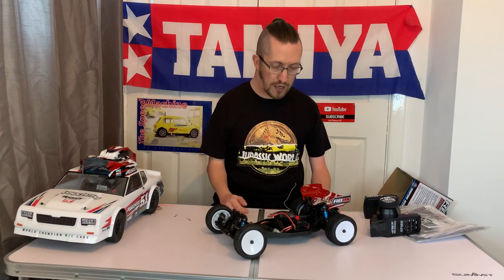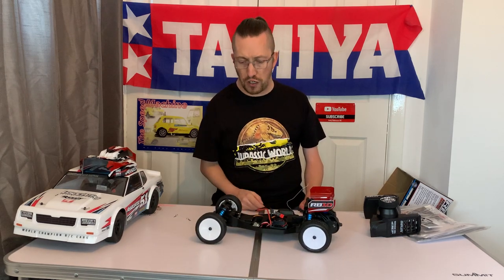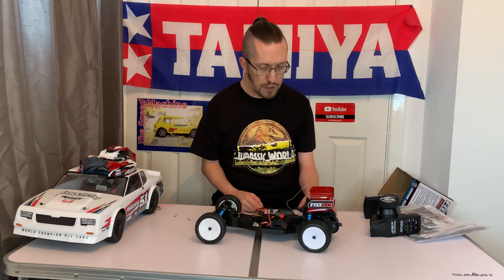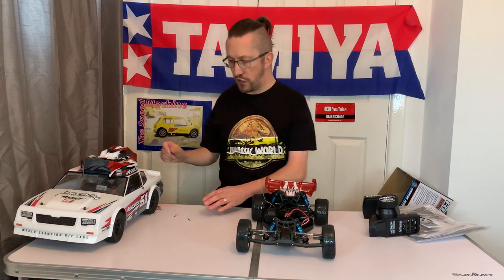Other than that it is like a traditional rear-mounted motor buggy. I'm looking forward to seeing this go around the track tonight. I've got a couple of jobs after this video — usual really good quality from Team Associated, never have a problem with their stuff.